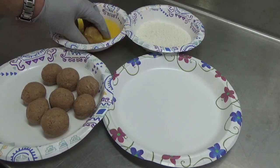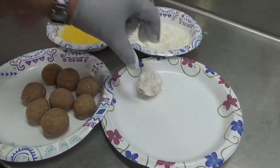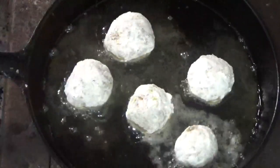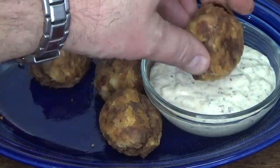Dip each one in egg and coat with flour. No need to season the flour — you don't want to take away from the boudin flavor. Heat oil in a skillet and fry until you reach your desired texture. Serve with a creole dipping sauce.